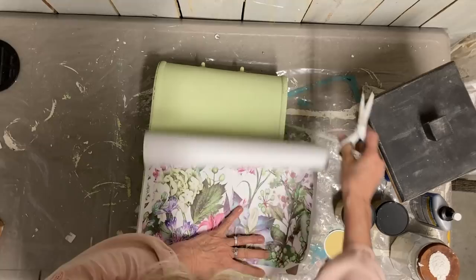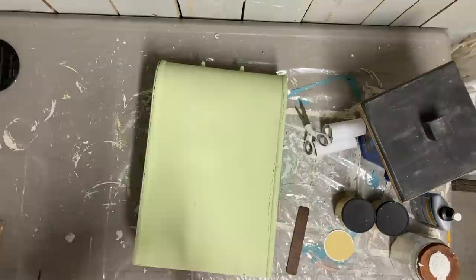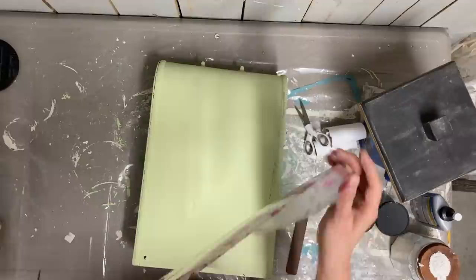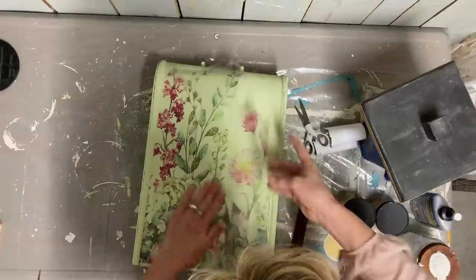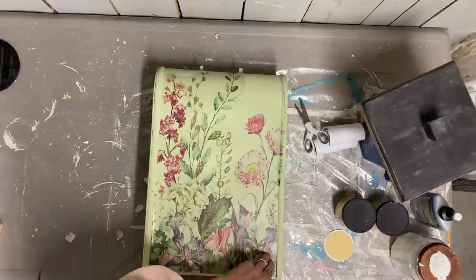I was hoping it was a transfer, but it still worked out really well. I had planned to transfer some of these flowers to the other side as well, but I couldn't figure out how to make that work. So I decided to do some hand painting on the other side instead. Here I'm using a transfer tool from another actual transfer I have, which ends up working really well to stick this down good.